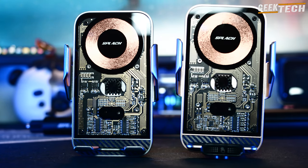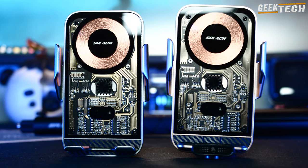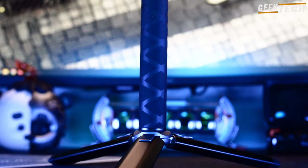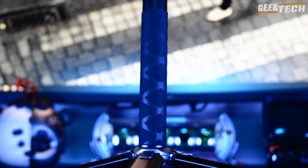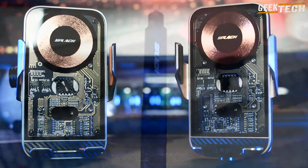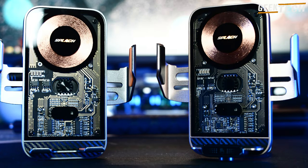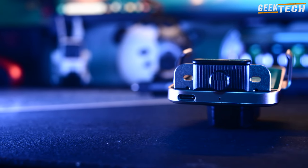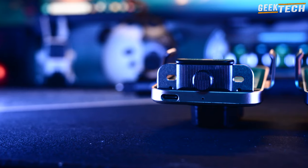Le Splash Zipi est livré avec une tonne d'accessoires. Vous avez trois supports pour voiture, dont deux pinces pour les aérateurs et un support spécifique pour les Tesla. Même si vous n'avez pas de Tesla, vous pouvez utiliser ce support sur un bureau ou un autre endroit plat. Il y a également un support tubulaire pour vélo ou trottinette, ce qui est super pratique pour moi car je me déplace beaucoup à vélo. Le kit contient aussi un câble 4 en 1, ce qui signifie que vous n'avez besoin que d'un seul câble pour tout charger.